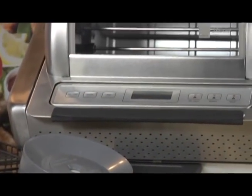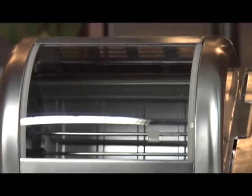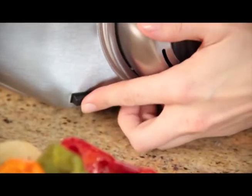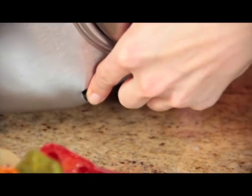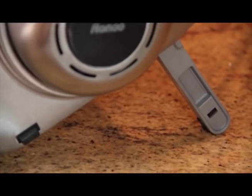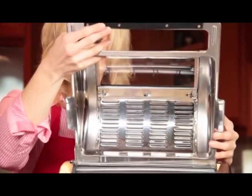Getting started with the EasyStore Rotisserie Oven is so easy. Remove the nested lid and set it aside. Then press the little black button located on the right side of the unit. This will allow the legs to pop out so your rotisserie will sit upright. Then you can easily place the lid on.